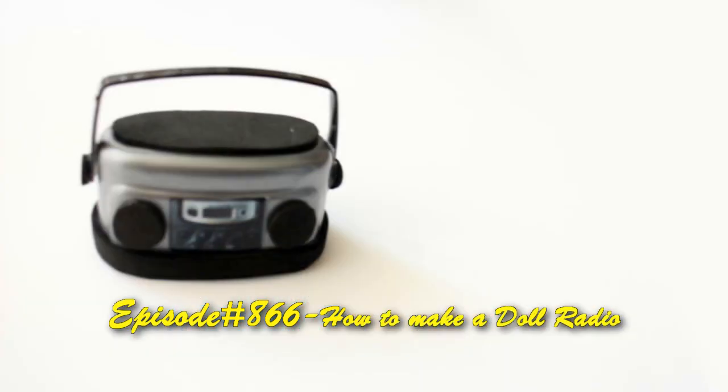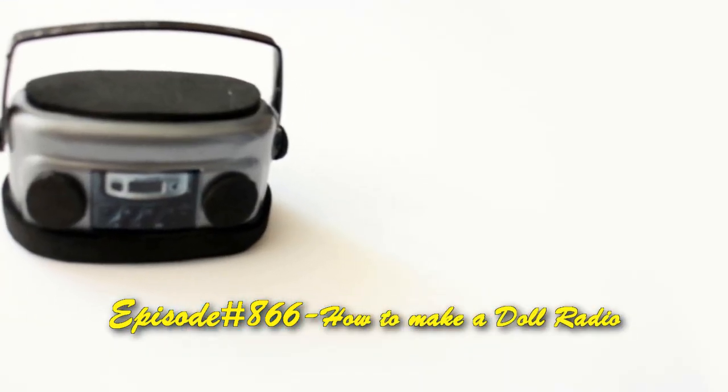Welcome to simplekidscrash.com, episode 866, how to make a doll radio.